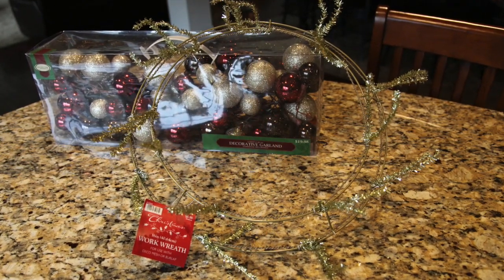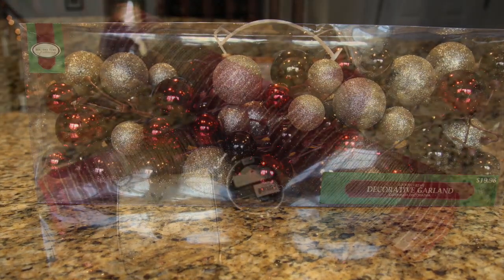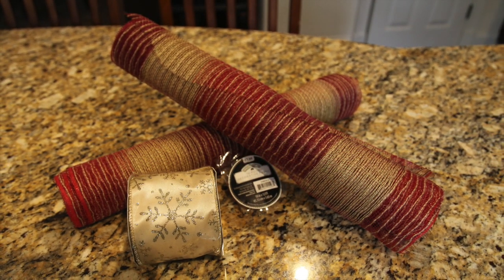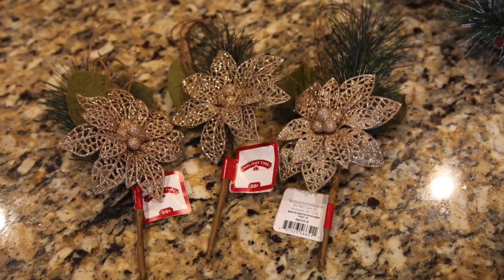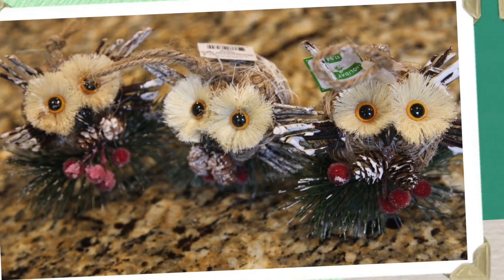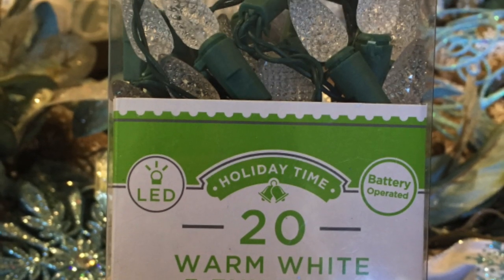Back to the wreath that I made last year. Here are the supplies that I used: a 16 inch work wreath with the chenille ties already installed, a strand of ornament garland, two rolls of 18 inch by 12 feet deco mesh in burgundy and khaki — it almost looks like burlap — one roll of coordinating wired craft ribbon, six gold and pine Christmas picks, three little whimsical owls, one 20 count LED battery operated light set, a hot glue gun, and a few pipe cleaners.